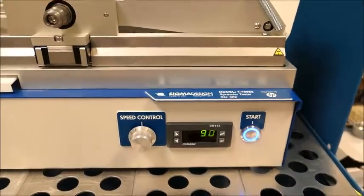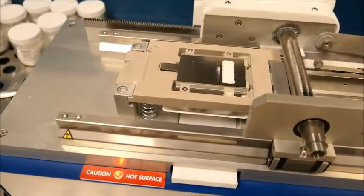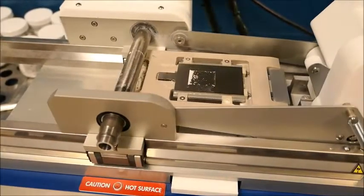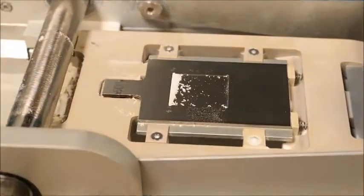Now we've increased the temperature of the stage up to 90°C for this particular material. With the same 500 micron pocket, we spread the powder and you can see that it's pretty sticky to itself at that temperature. It does not fill the pocket very well at all.